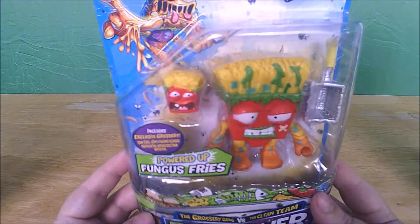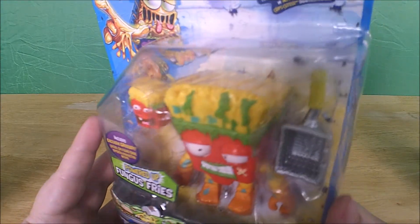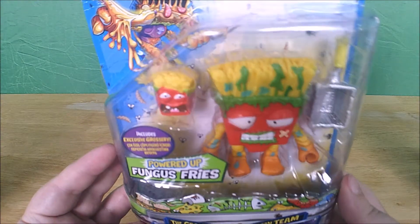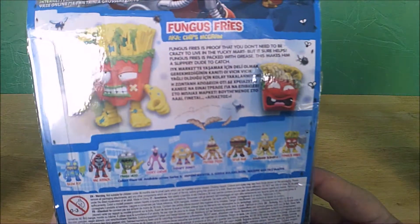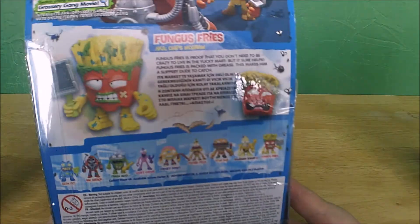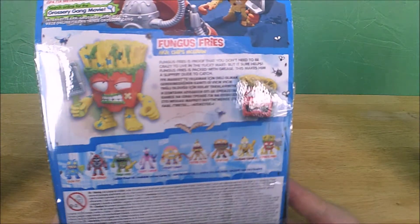Next we've got Fungus Fries. There's his exclusive grocery and he comes with a frying basket - what you use when you're deep frying vast amounts of chips. Fungus Fries, aka Chips McGraw. Fungus Fries is proof that you don't need to be crazy to live in the yucky map, but it helps.